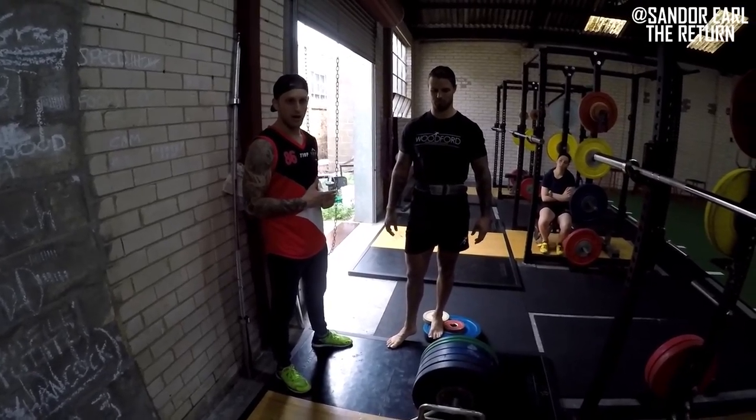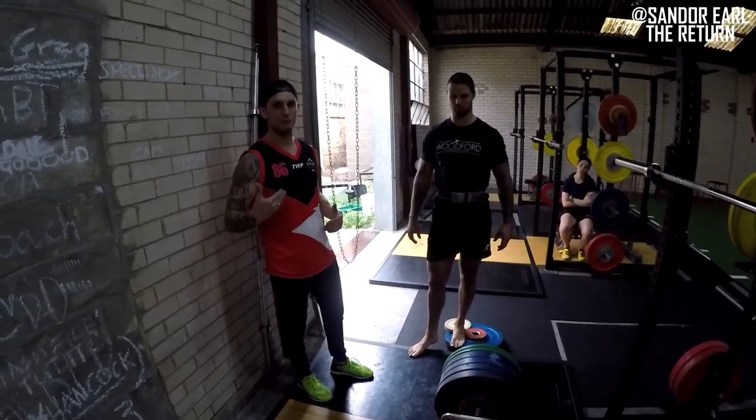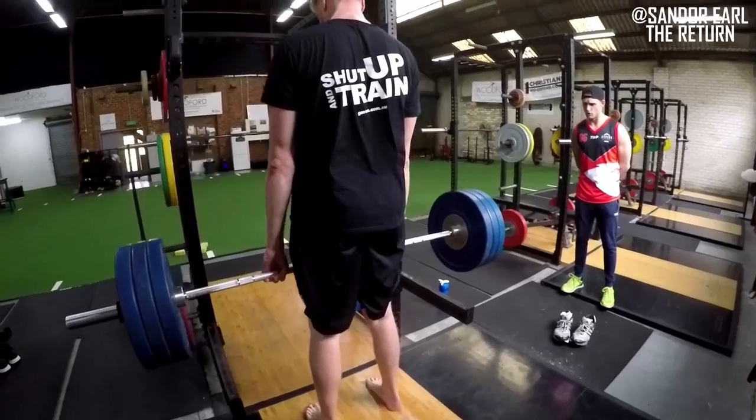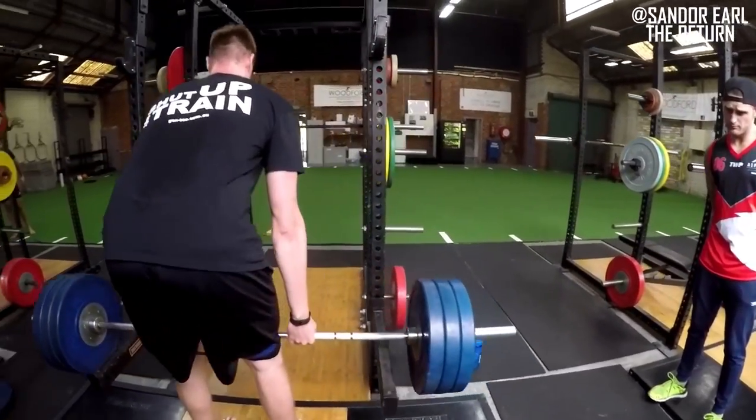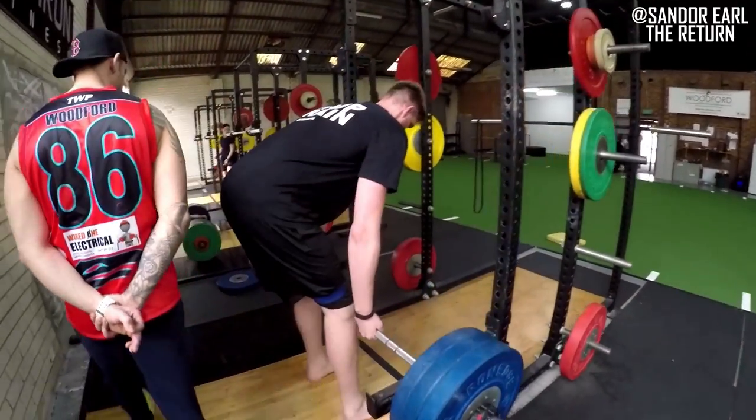Do you go to parallel with Hodge? How I work with my tall guys: I start really high, use a medium-sized box and stack plates on top. As they improve their mobility and motor control, I take the plates away, creating greater range of motion, greater stretch, greater overload, and greater adaptation.